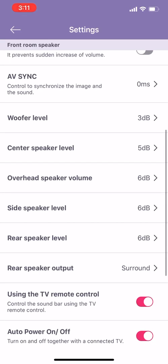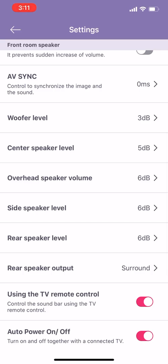Continuing on — side speaker levels, as I said I've got that cranked all the way up. Your rear speaker level — this is both from the soundbar as well as your rear speaker output.